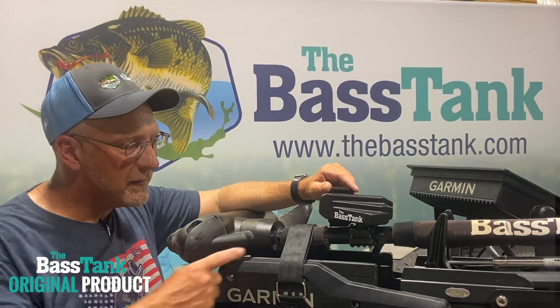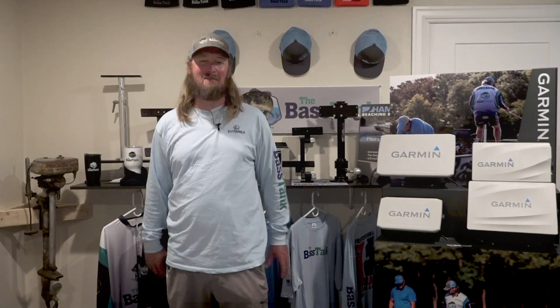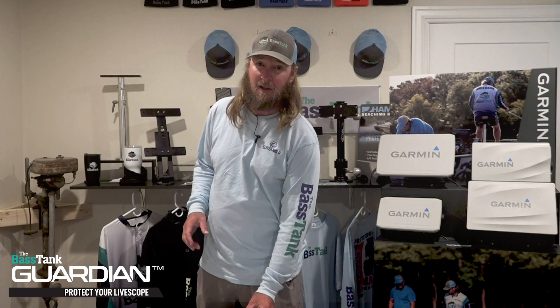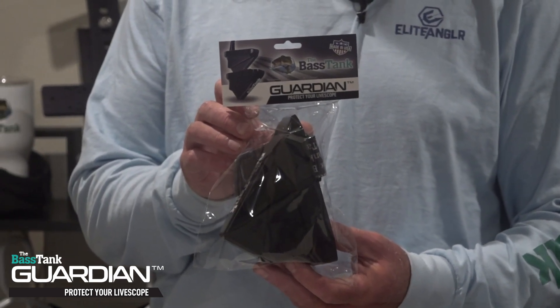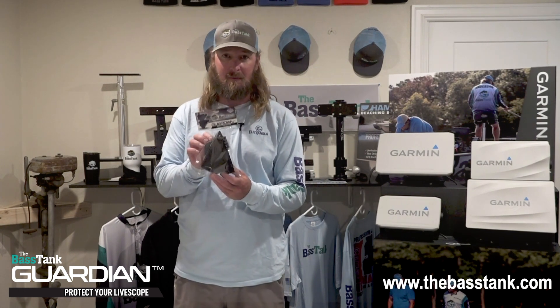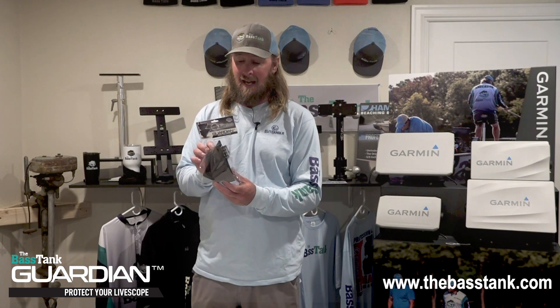What's going on ladies and gentlemen, Zeke here with the Bass Tank. Got another new exciting product that most of you probably already know about — it's the Bass Tank LiveScope Guardian. We've got some videos out there about this product already, we were pre-selling it, and wanted to let you know that now we have them in our possession. We have fulfilled all of our pre-orders and have inventory on the Guardian.